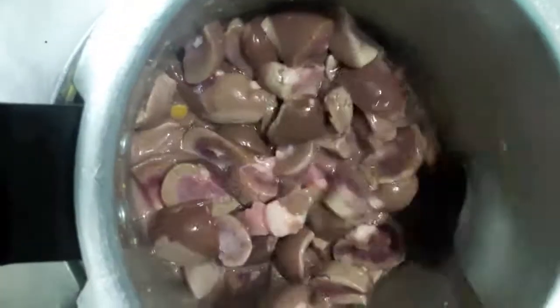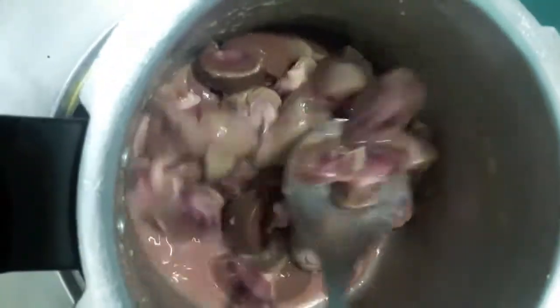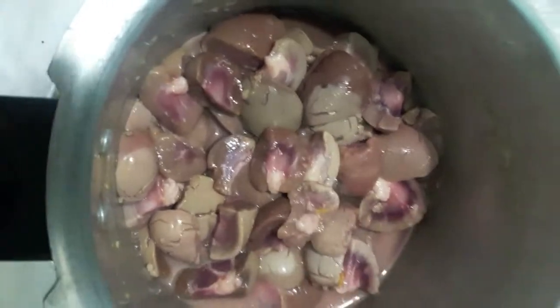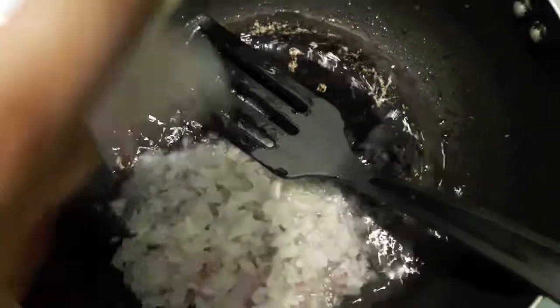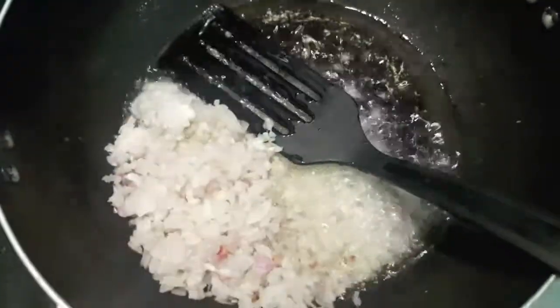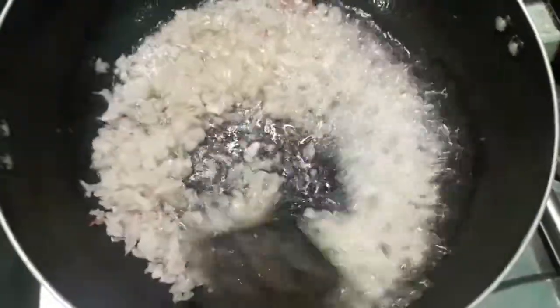First we will boil the kidneys or gurdas. I have heated up the oil and to that I will add the onions, and we will cook them till they turn a bit golden brown.